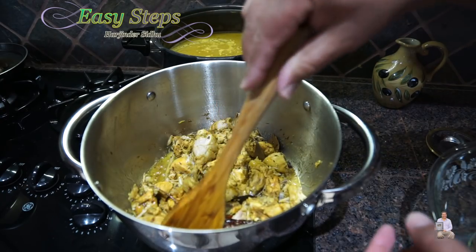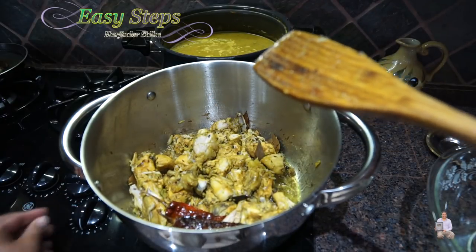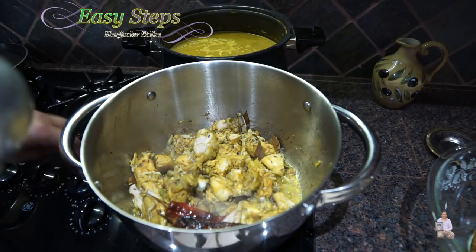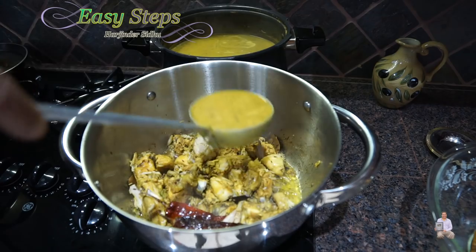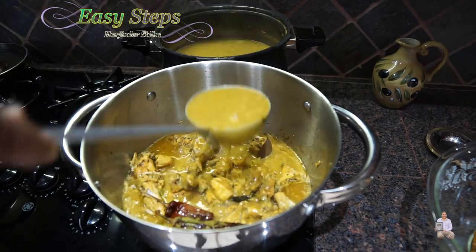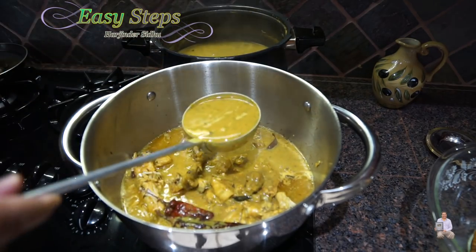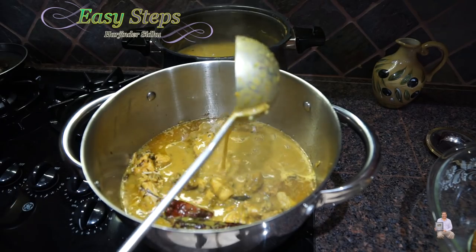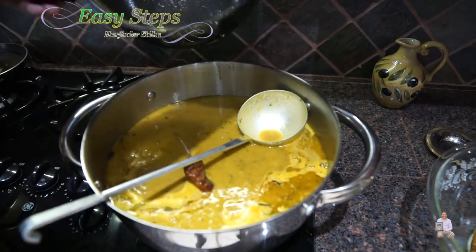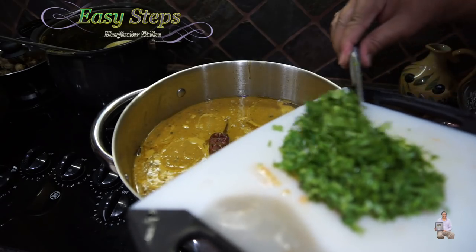Now I'm going to bring in the chicken — fully cooked — and cook on high heat for two minutes. This is looking really nice. Bringing the gas to medium, and now I'm going to add the curry. Look at how delicious and creamy this curry is — and we haven't added any cream or butter. Adding all the curry in.